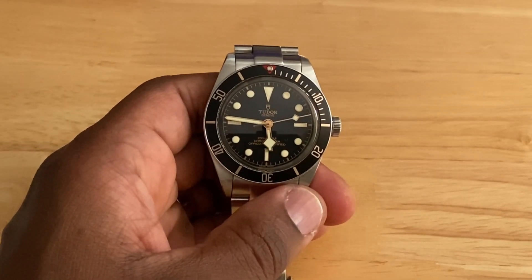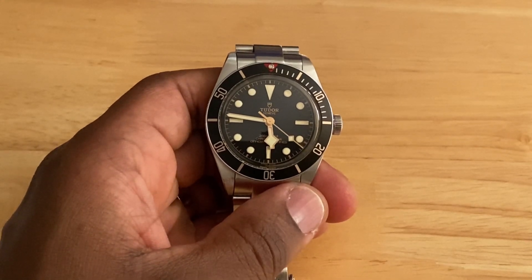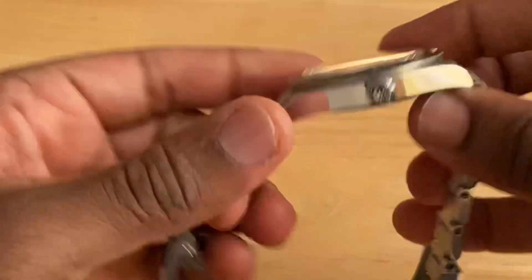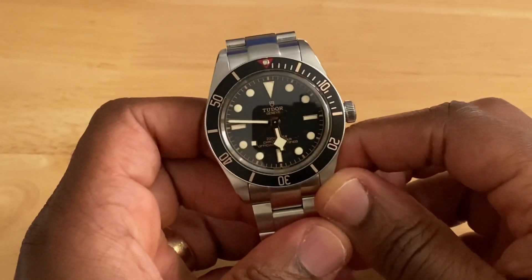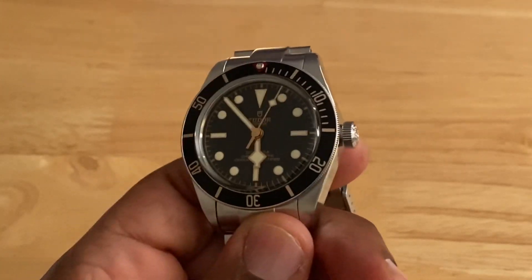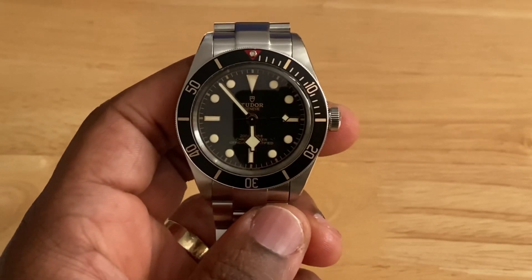It's video two and I'm back for another review. Thanks to all those who liked and commented on the last video — if you enjoy this one please hit the like button, subscribe, and comment. Today we're looking at a watch that since its release in 2018 has been highly regarded as a modern classic in the world of horology. I'm talking of course about the Tudor Black Bay 58, a watch that mixes the beauty of classic dive watch style and elegance with modern internals, robustness and reliability.